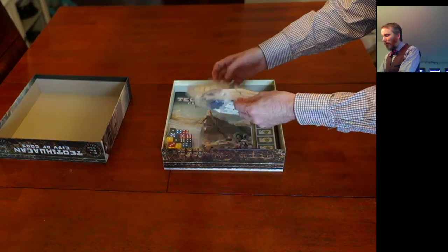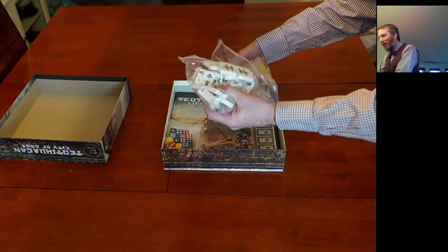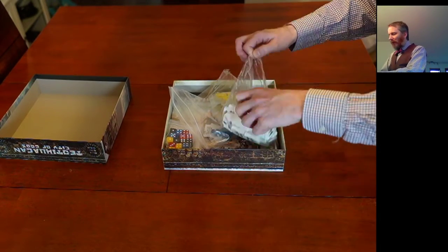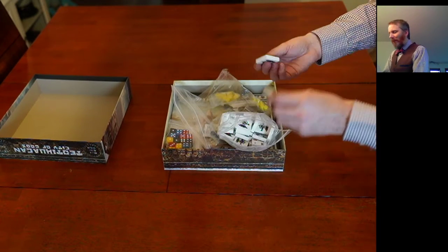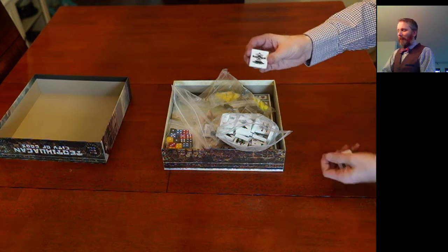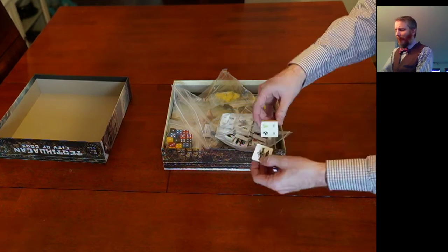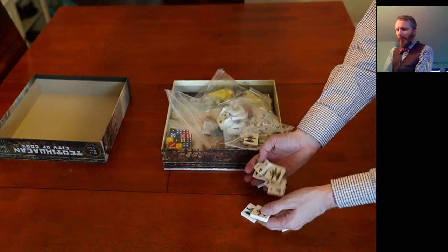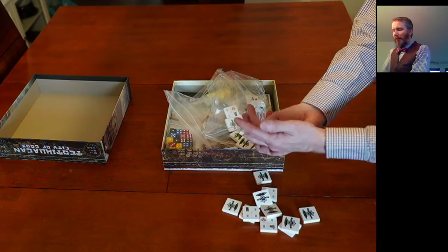So these are tiles — I'm assuming these are used to make the pyramids. At first glance it looks like wood, but these are actually... hmm, it might be a wood composite of some kind. Very nice though, very high quality, looks great, and really goes with the theme. I'm not going to look at all of these pieces but you can hear them — the quality is quite good.